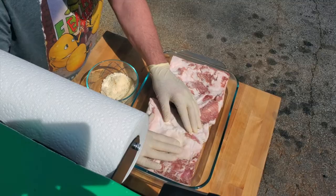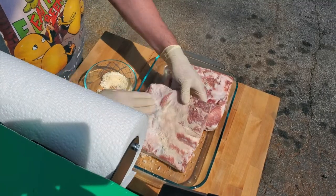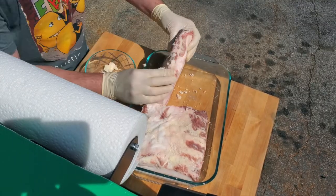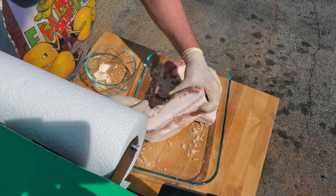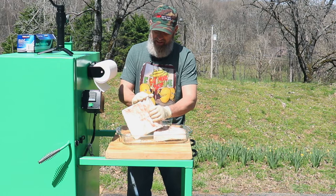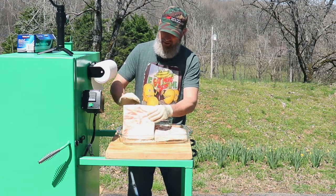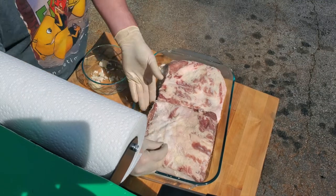I'm going to rub this cure in all over. It's most important to get it rubbed into wherever you can see the meat coming through. It's not as important on the fat cap side since it's not going to soak through that fat cap, but it will add flavor, so we'll want to put some there. The majority of it needs to go on the meat side.